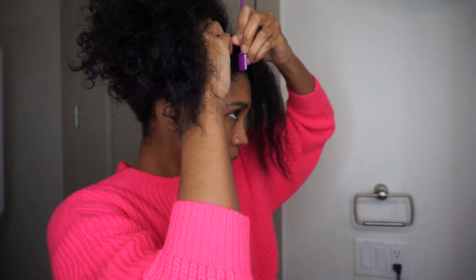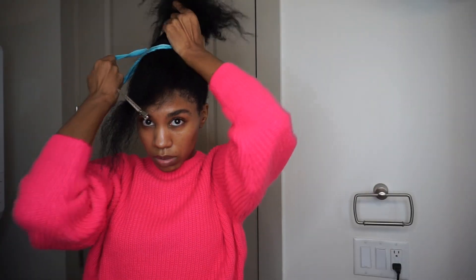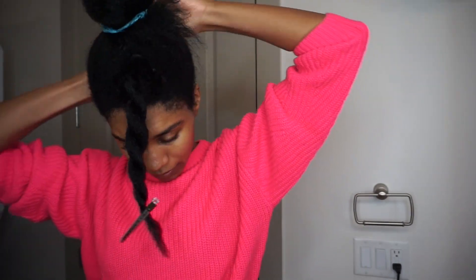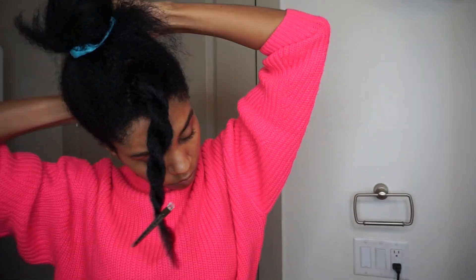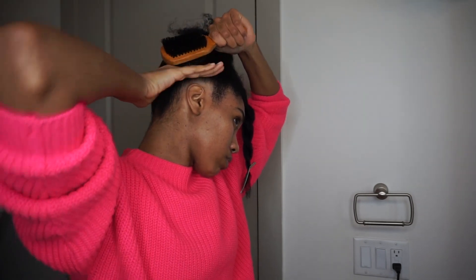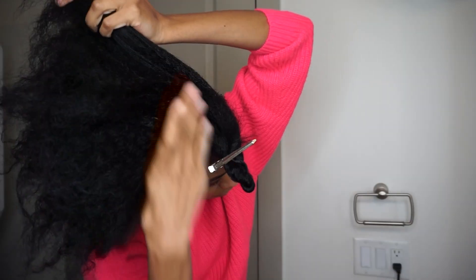Once I get my swoop positioned, I put my hair up into a ponytail and start working on slicking it down. I'm using extreme gel — this hairstyle uses a ton of gel to get my hair super slick. I'm going around the perimeter of my hair and using a wave brush — it's double-sided, one side more firm and the other more soft — brushing everything down to bring out my waves.